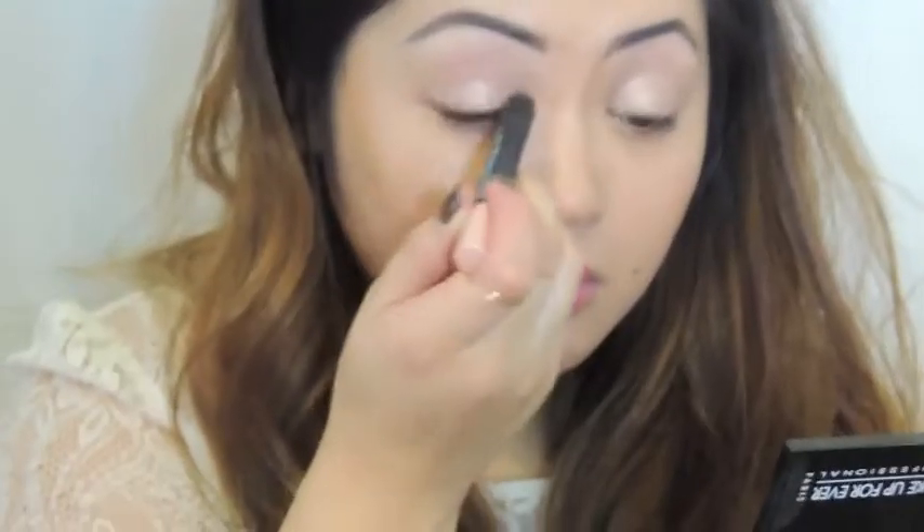Hi everyone, this is going to be a glamorous and sultry makeup tutorial for Valentine's Day. I hope you guys like it and enjoy! So I have my brows done and I have Dior Sculpt foundation on my face.